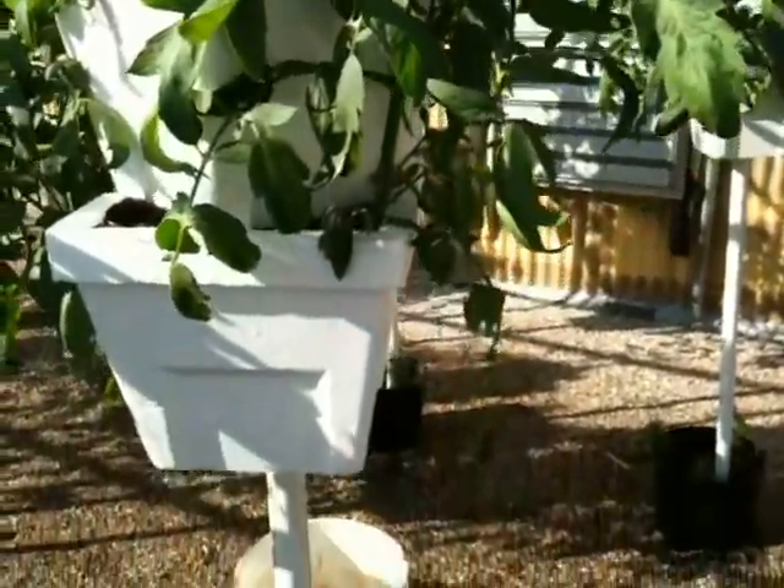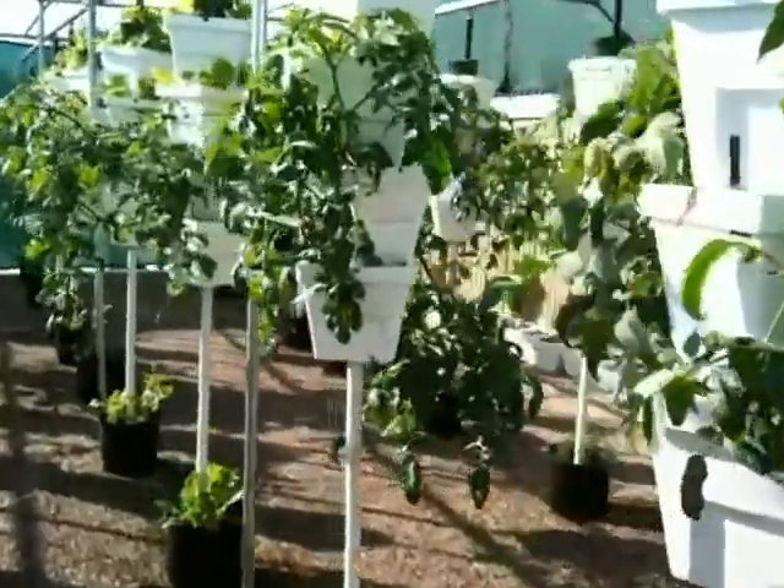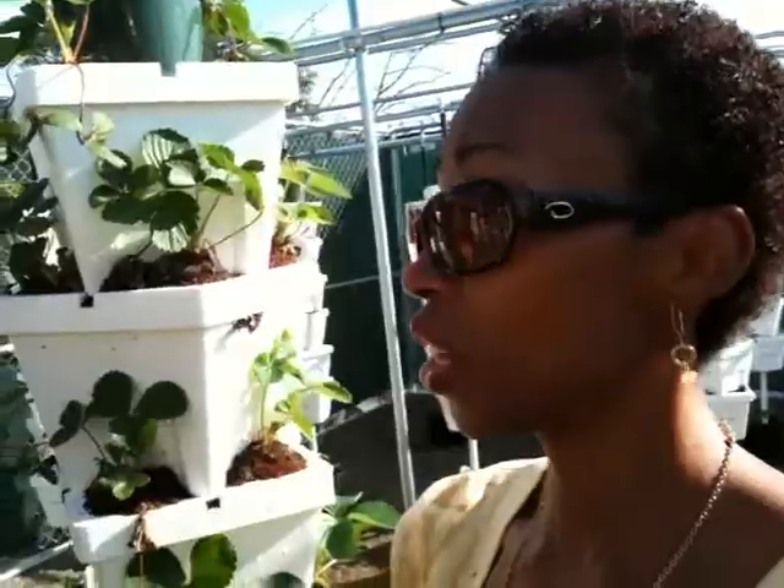Is it a difficult process to put it all together? No, it's just labor-intensive. You're still educating yourself on the best means of maintaining this, right? Oh yeah, everything. Anytime you're dealing with plants, it's an education. For more information on how you can start your own rooftop garden, visit vertigrow.com.